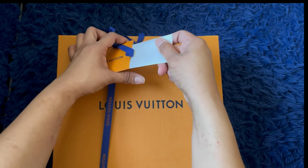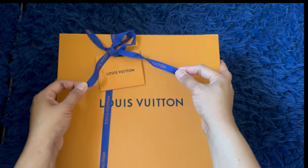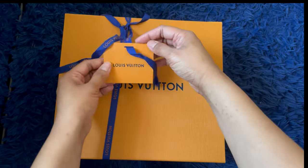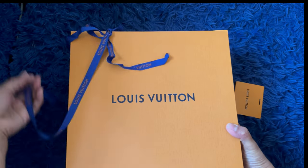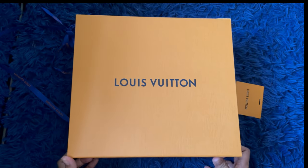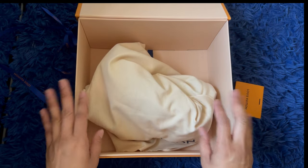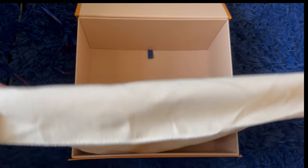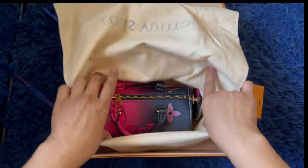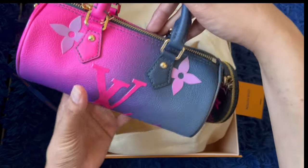The card has no message. Okay, so this is a really big box — but oh my gosh, look what I got! It's so tiny and so cute!